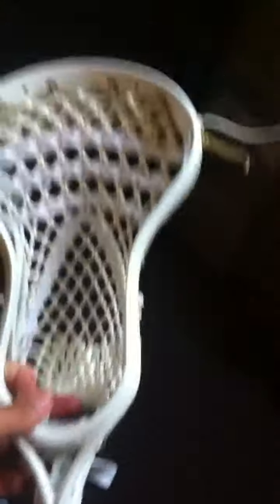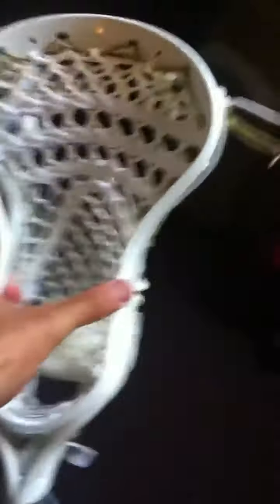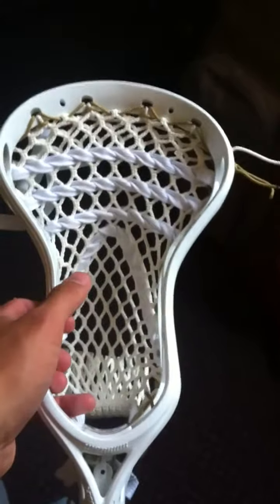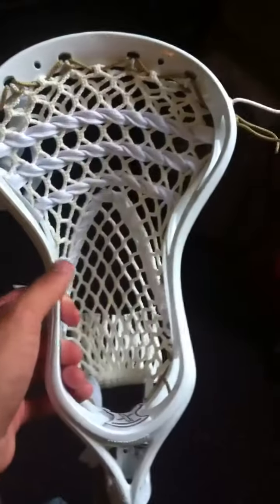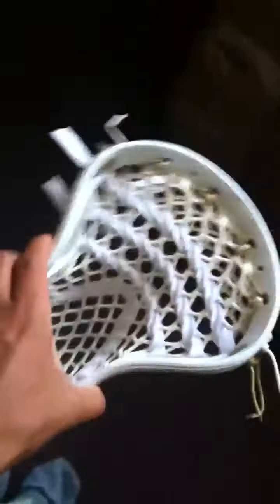So you can see there's a Warrior Vice X. This head's pretty pinched — it's one of Warrior's more unique heads. It's got a mid pinch right in here, but it still maintains its universal specs. It looks a lot like more of a defensive head, but it's pretty darn flexible.